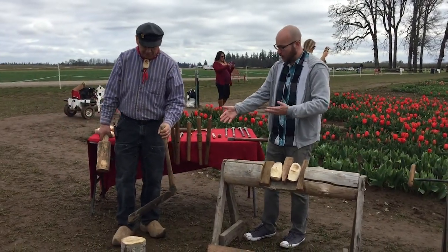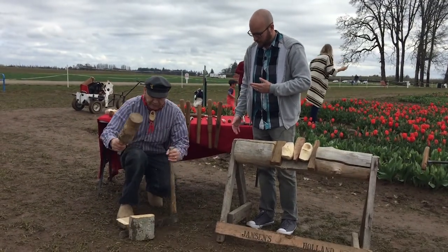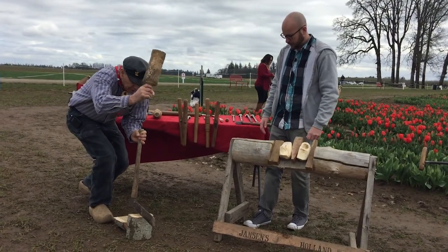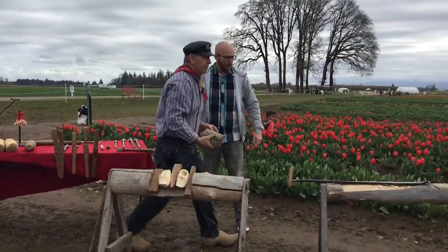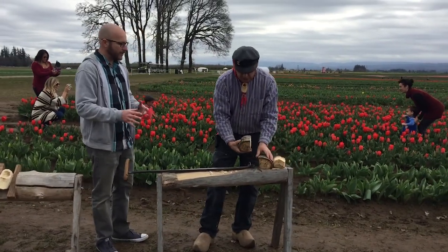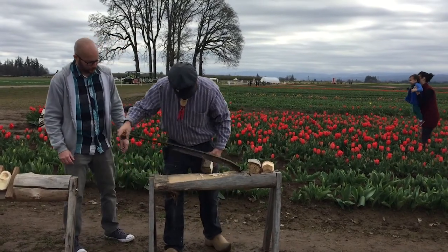So how does it start? It starts with a round, and you split it — just beat it like it owes you money. Then you quarter it, bring it over, and start to shape it. Now what kind of wood is this? This is poplar — that's the traditional wood. It's a little softer, so it cuts easy and then it dries hard.